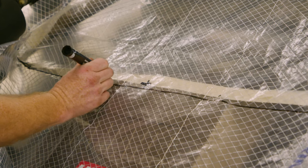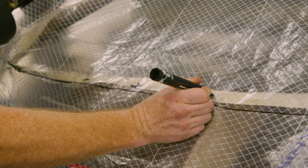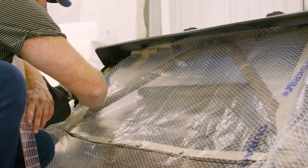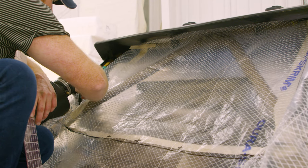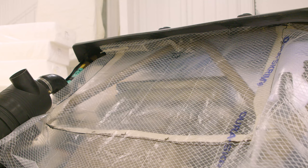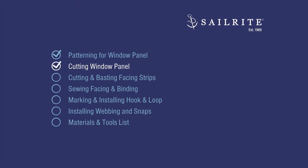We'll mark the locations for our snaps onto our pattern, but we do not recommend using the pattern to install those snaps in the window. Once the panel is complete, we'll come back to the side-by-side and determine the best placement for those snaps. I'm just marking where the top is so I know. In this next chapter, we'll be cutting out our window panel.